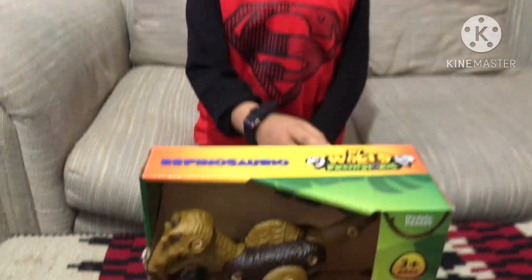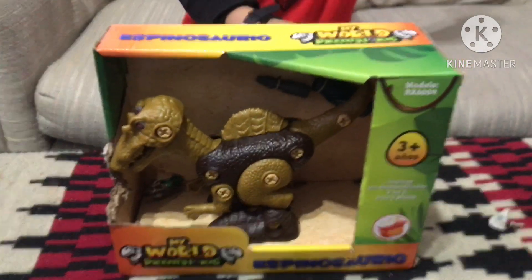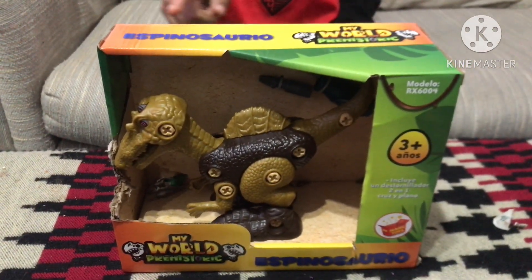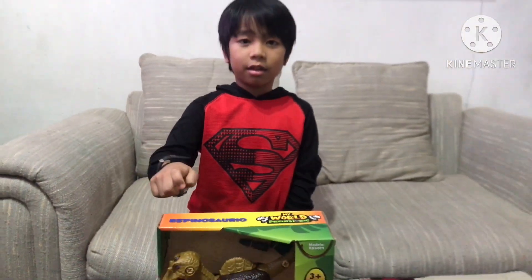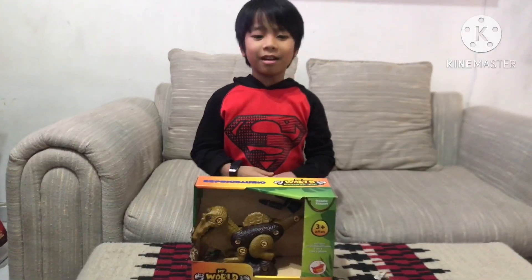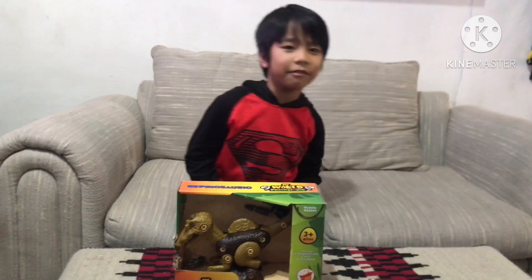Hi friends! Today we're going to open my World Prehistoric and this dinosaur is Spinosaur — in English, Spinosaurus. Let's open it! Come on, let's go! Vamonos!